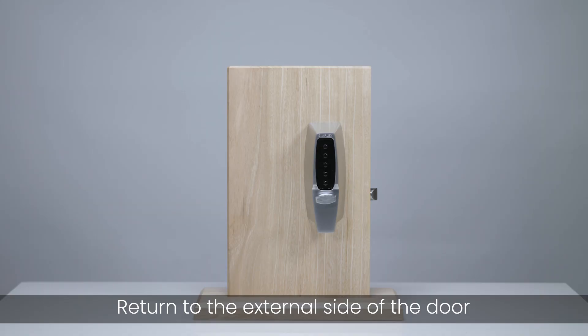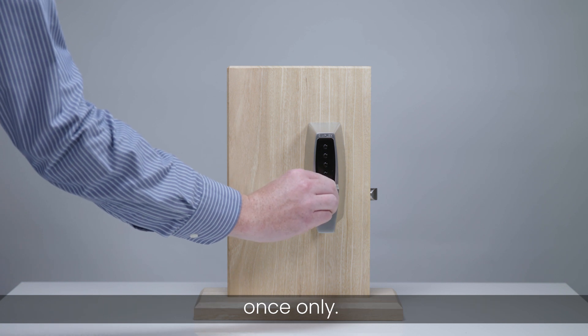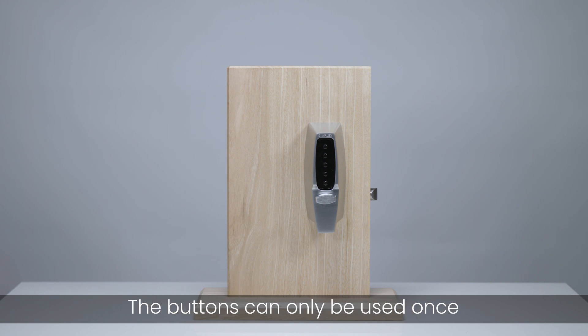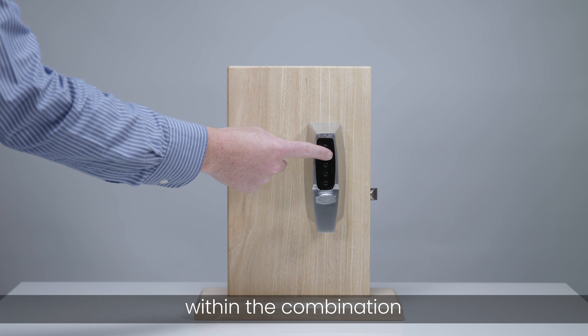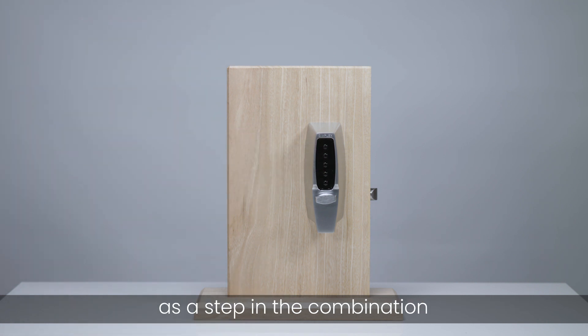Return to the external side of the door and operate the thumb turn anti-clockwise fully, once only. Release the turn. The latch should not retract. Enter your new combination. The buttons can only be used once within the combination, and you can use two or more buttons at the same time as a step in the combination.